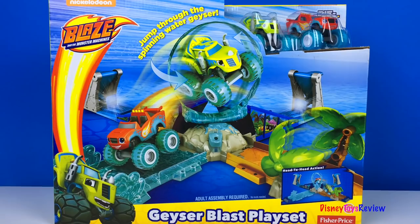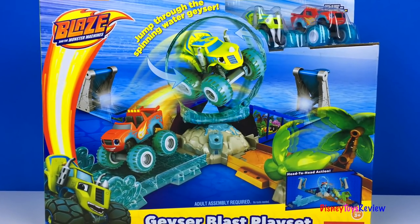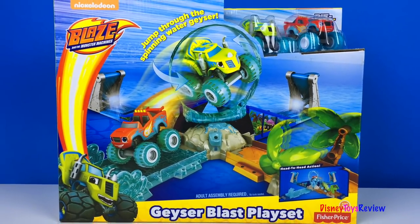Hi guys, Disney ToysReview here. Today we're opening up Blaze and the Monster Machines. This is the Geyser Blast playset.